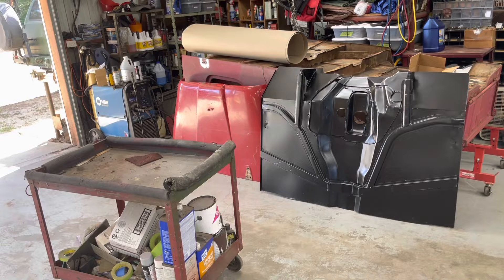It's missing a few holes, but we'll figure that out. That's what the cardboard on top of the upside-down tub is for — so I can make templates of all the holes we gotta drill on the new floor.